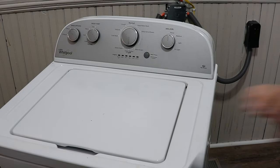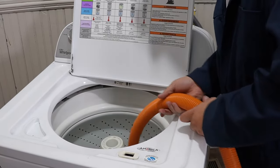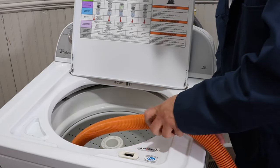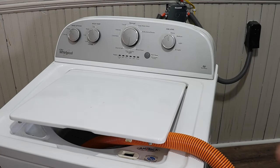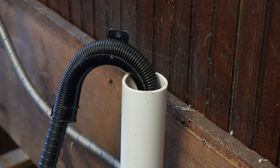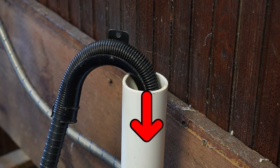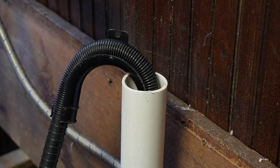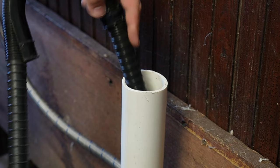Another way to drain the water from this washing machine, if the lid can open, is to use a wet/dry shop vac and pull all the water out as needed. Now let's go over some possibilities on why this washer may not have drained properly. The first thing to look at is your drain hose. Is it stuck deep down inside the standpipe, which could cause a back-flowing issue? Are there any kinks or obstructions that would prevent the water from draining properly?